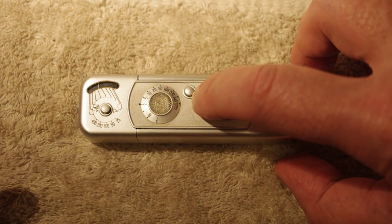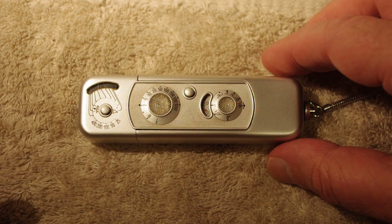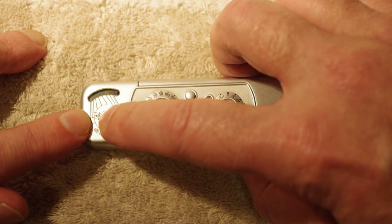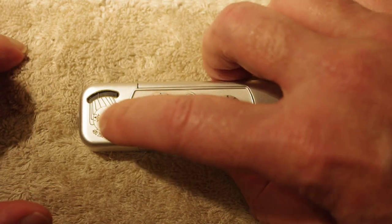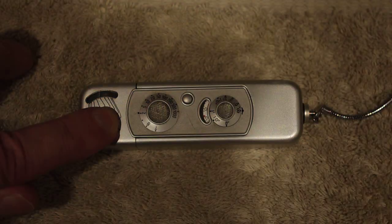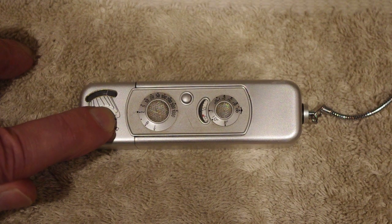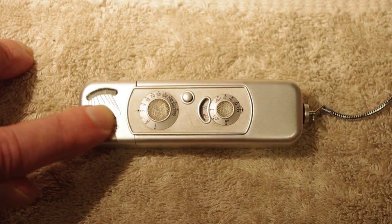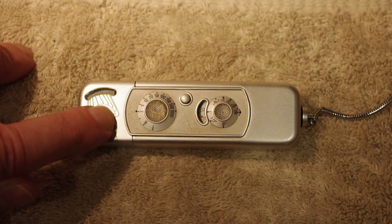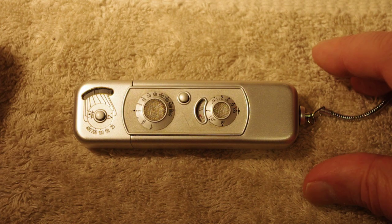Right here is the shutter release. This dial here is where you set the shutter speed. Over here is the light meter — it's a selenium cell. When you press the button it activates the light meter, so if I turn the light off you can see how the needle moves down. If I turn it on low or high, you can see it go low, high, low, high. When you let up on the button, it freezes the needle on the meter.